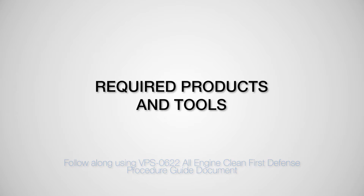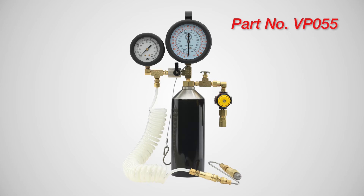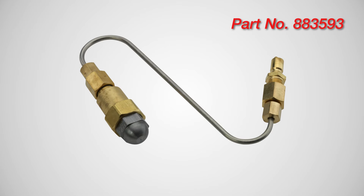Products needed: VPS All-Engine Clean First Defense Kit, VPS Complete Intake Fuel Rail Device, and VPS Map Sensor Adapter or Map Sensor Adapter with Tube, or VPS S-Tool Sprayer.